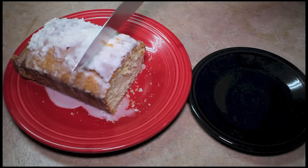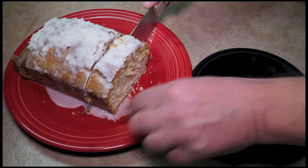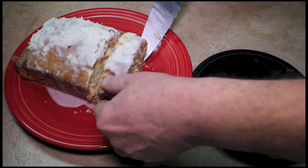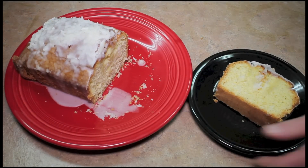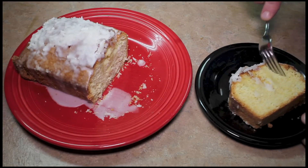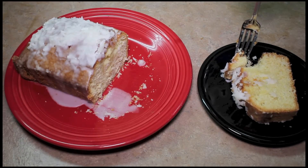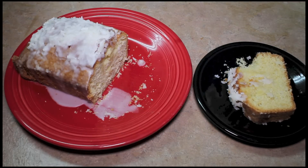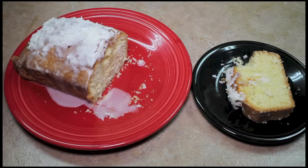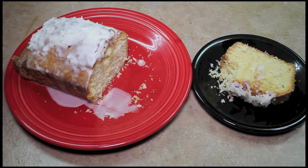Let's slice another piece off — I already had some. It looks real nice to me. It tastes really good and coconutty. I really like it. I hope you try it sometime.